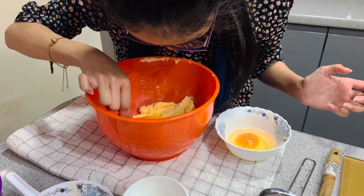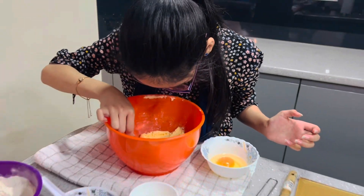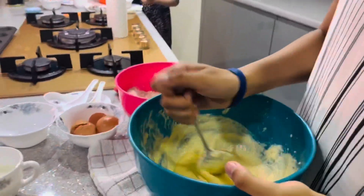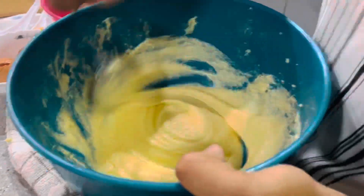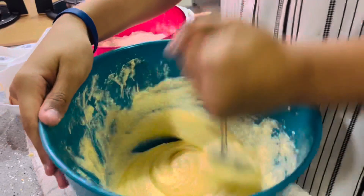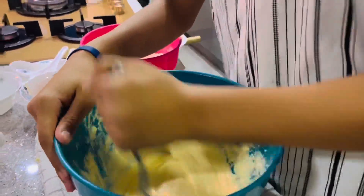Do you need help, Alishba? No — well, I need help knowing when to put the cocoa powder in. Okay, that's afterwards. So you have to do it first until it's fluffy, fluffy, fluffy. And then the next thing you need to do is put in the vanilla essence.